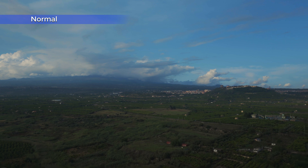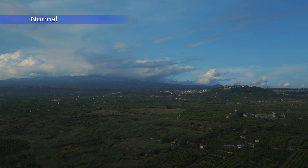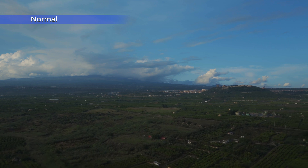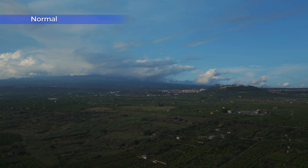Under these conditions a more intense color grading is needed, and it is not the strong point of Normal mode. Being an already-processed profile, it does not respond as well as a flattened 10-bit profile to post-processing.